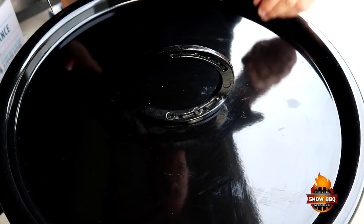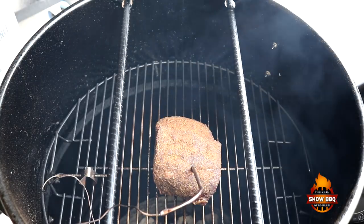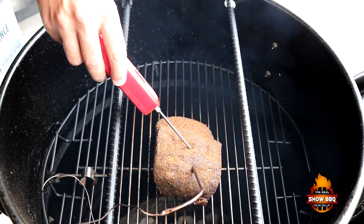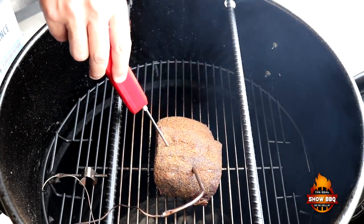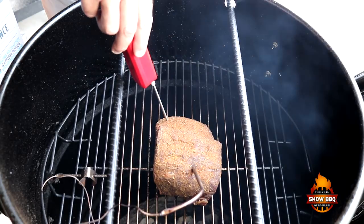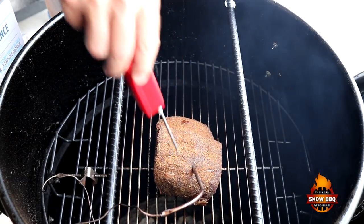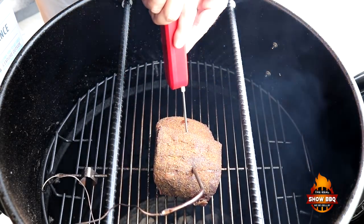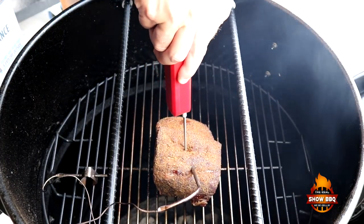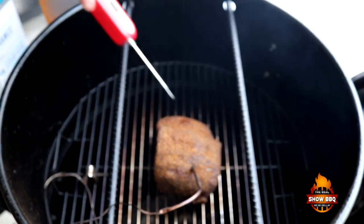We are 45 minutes into the cook, so let's go ahead and check it out. Right now our thermometer is saying we're right around 190°F. We're going to check it with our instant read here. It's reading a little hotter on one side and a little more done over there. Let's go a little bit deeper since it's so thick — it says 126°F. Going a little bit deeper down in the middle, that's 120°F, so that's about right down in the center. We're going to let this go just a little longer.